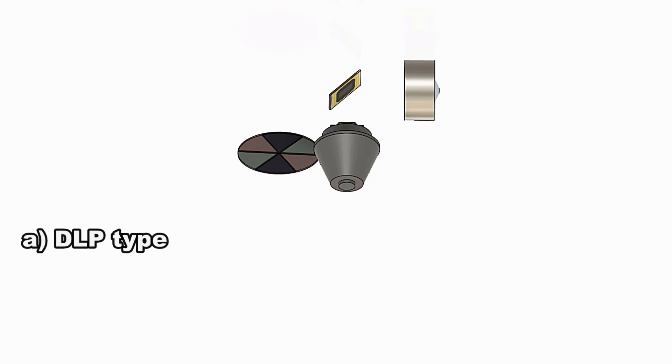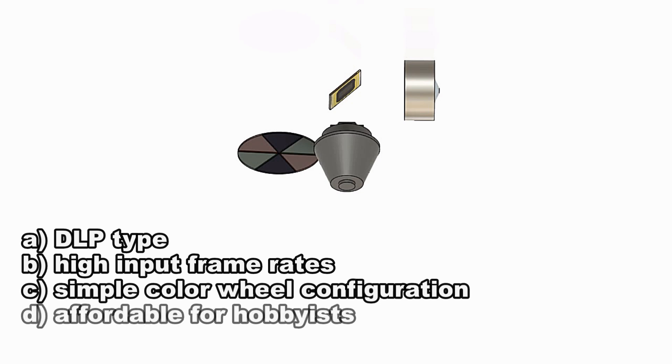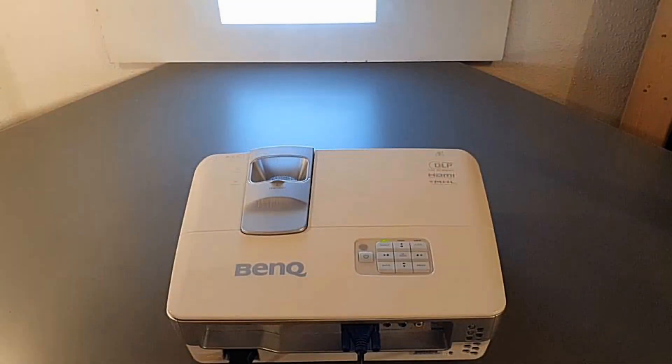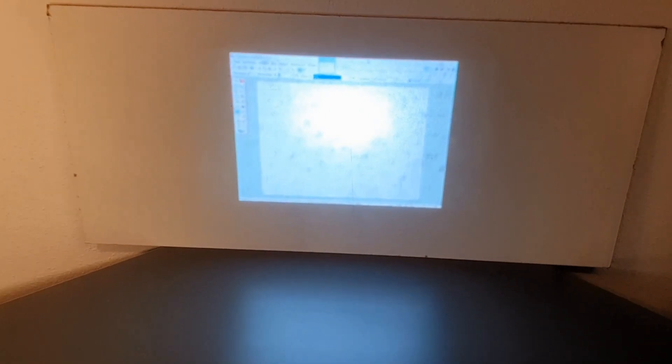We need a DLP type projector, able to handle high input frame rates, with a simple color wheel configuration, and affordable for hobbyists. After some research, my choice was the BenQ W1070. It was released in 2013 and used to be a good quality home theater projector. It can now be found as a used item on eBay — mine was just €100 because it was sold as a broken unit. It was extremely dirty with a lot of dust on the DMD chip, but otherwise it works fine, which was no problem since I had to take it apart anyway and could give it a good clean.